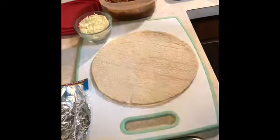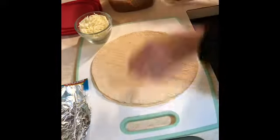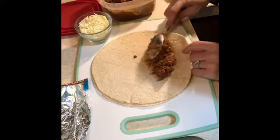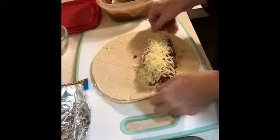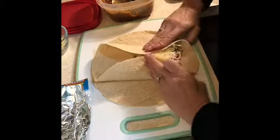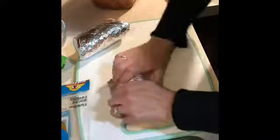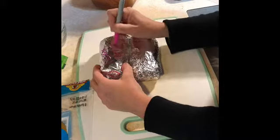For my next recipe, I have leftover sloppy joes that I'm going to make into wraps with some cheese. You can add whatever toppings you want that would freeze well — like onions or peppers. I'm just going to do sloppy joe and cheese. Put on your desired amount of cheese, wrap it, roll it, put it in foil, label it, and it's going in the freezer. Now I have a sloppy joe burrito waiting to be popped into the air fryer at any minute that I'm hungry. This is awesome, easy, and a great thing to do with leftover sloppy joes.